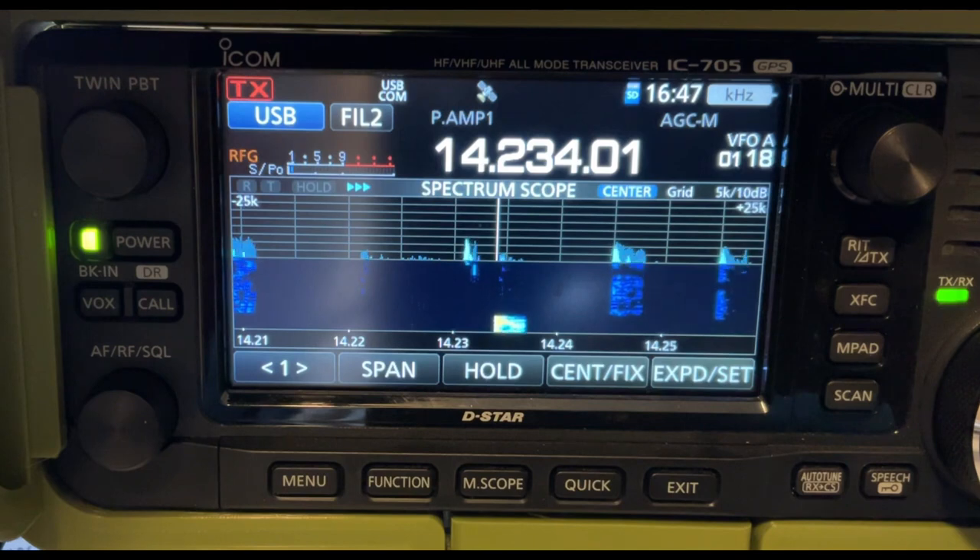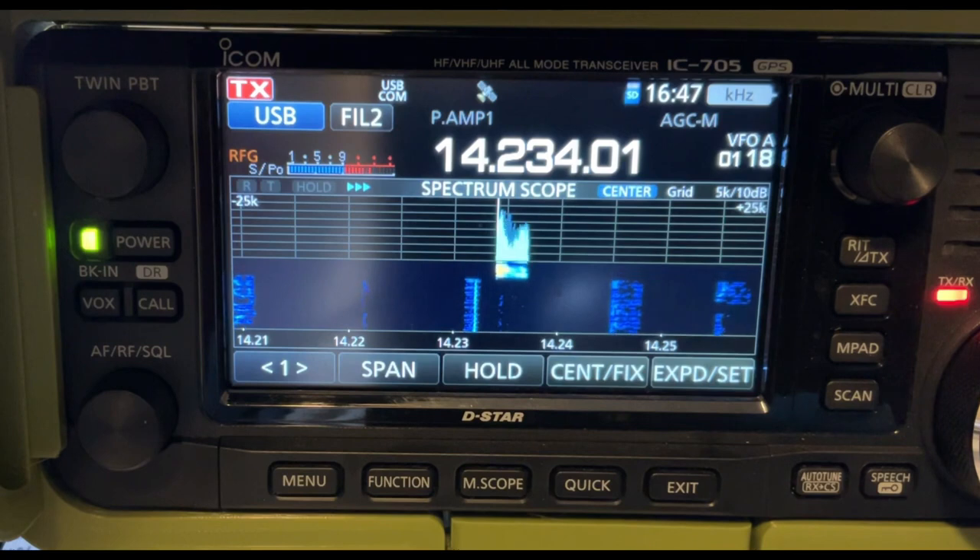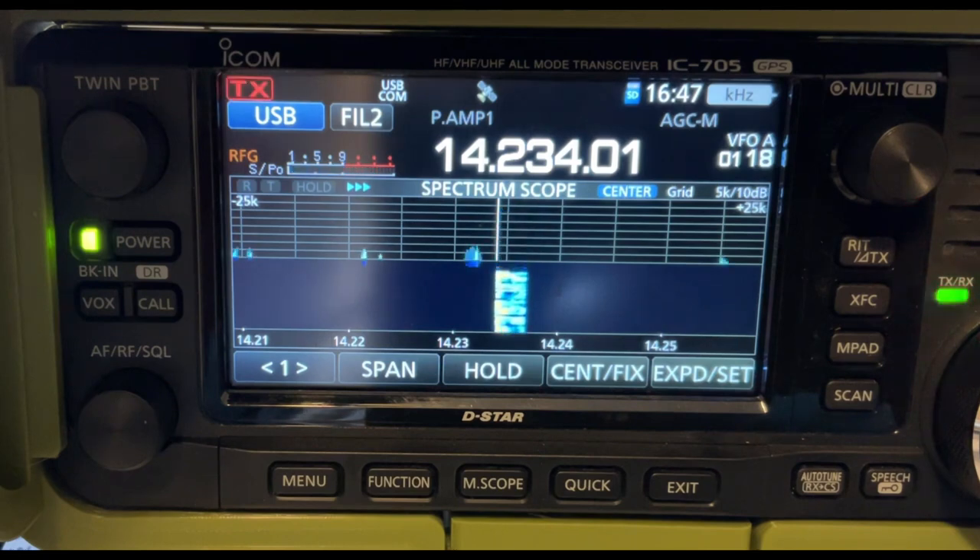All I can hold is starting Kilo, ending Echo Sierra. Go ahead. Kilo India 5, Whiskey Echo Sierra. There we go. Kilo India 5, Whiskey Echo Sierra. Roger, I've got you a 51 in Lima Alpha, Louisiana. 51, Lima Alpha.